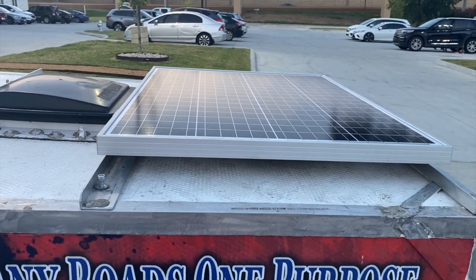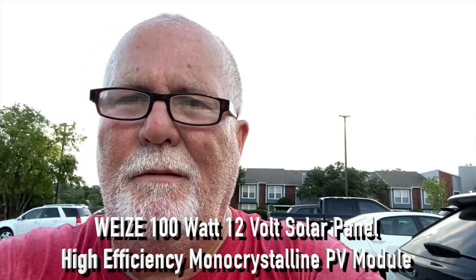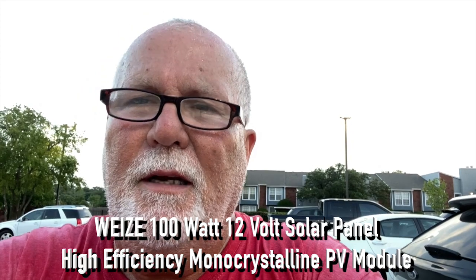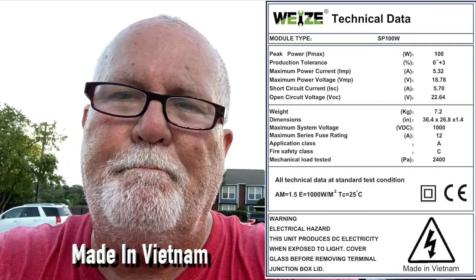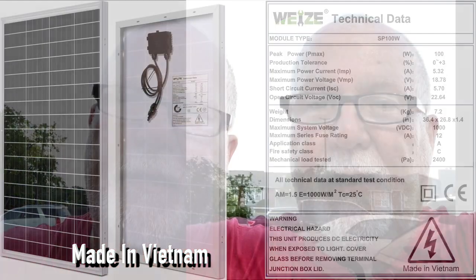Anyway, the new solar panel is on and it is working. This one is a Weez panel. I think it was made in Taiwan. It's a 100 watt solar panel, just like the other one I had, except it's not flexible. So it stands off a couple inches from the roof.